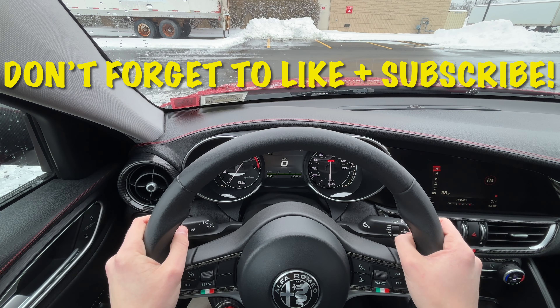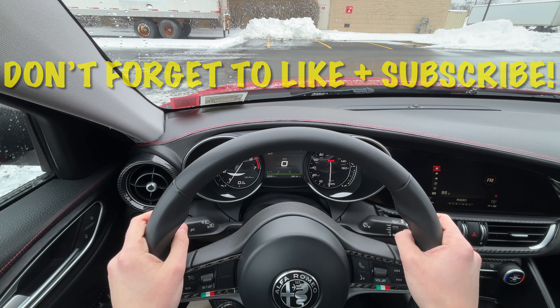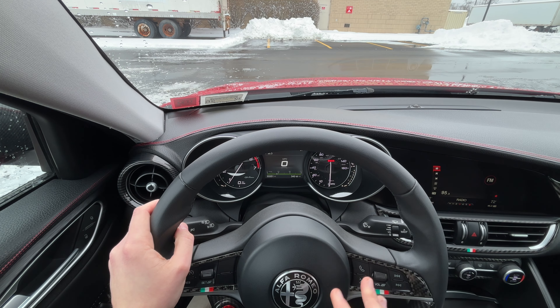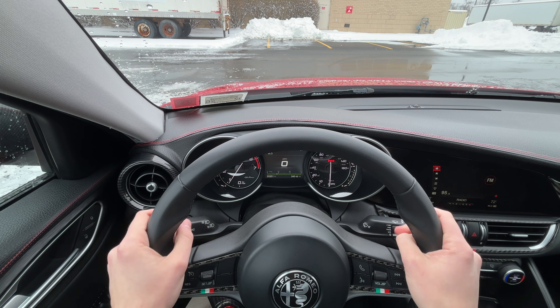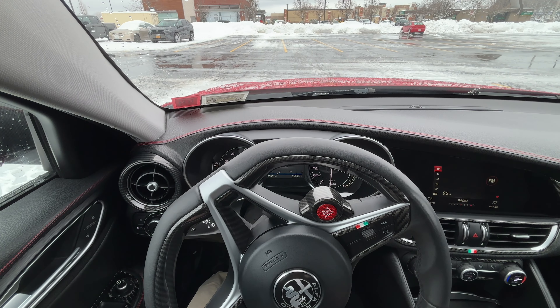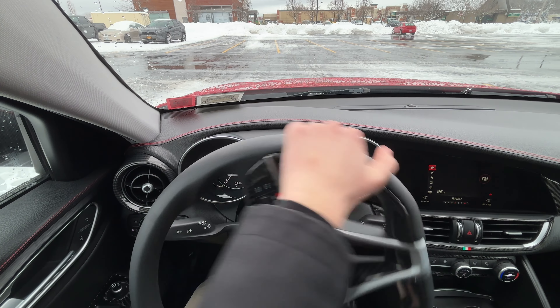So this is unprecedented — you're only going to see it on this channel. We're going to try it in a few different modes and see what works best. We're going to start in normal mode and see if it lets me slide around without traction control cutting in too much.